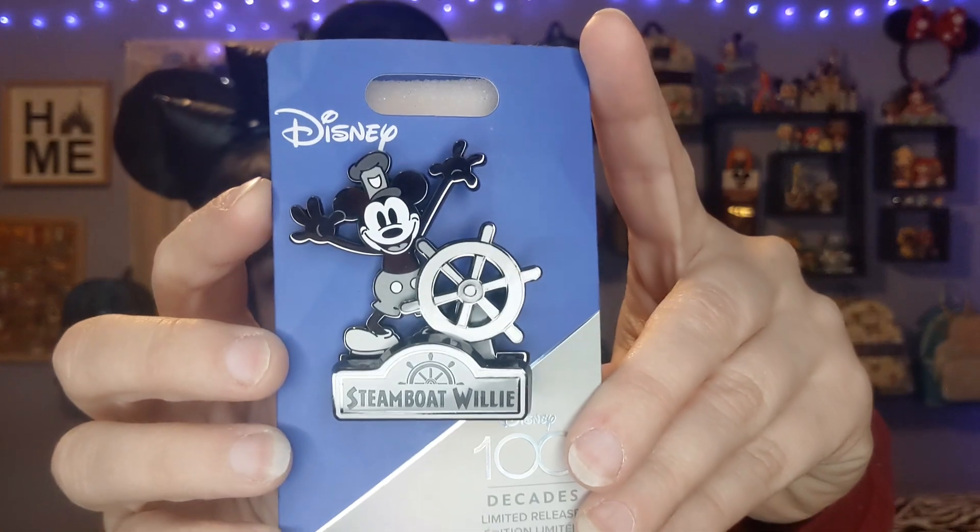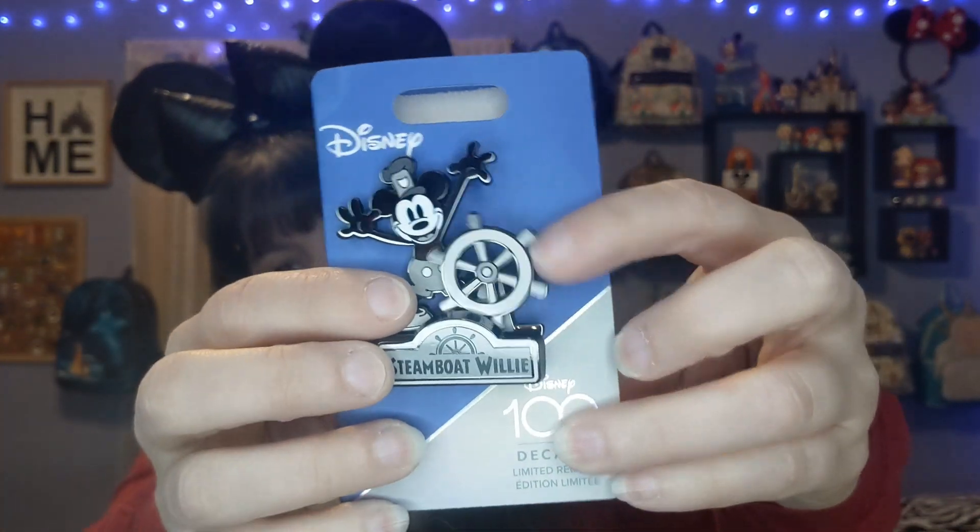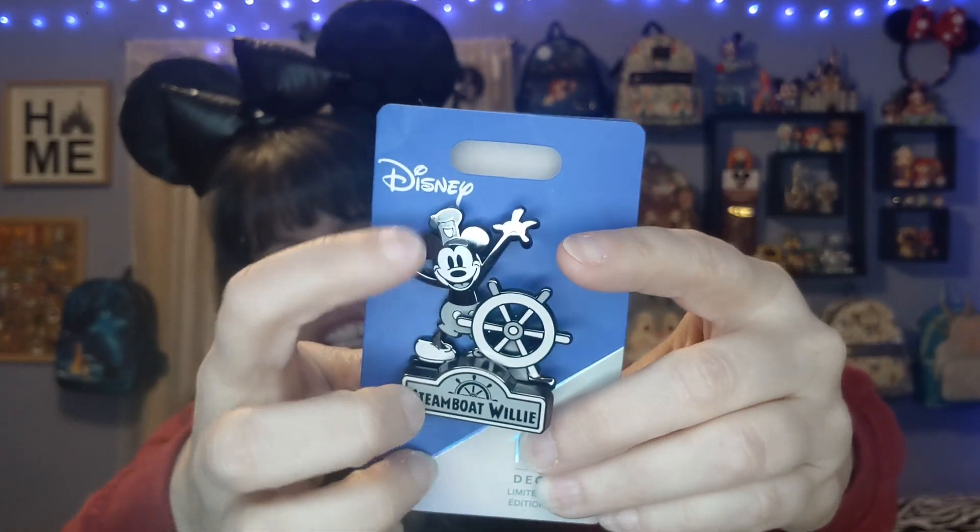I guess we will start with the pins because I got some pretty cool ones. This first one is really neat — it's one of the 'Through the Decades' hundredth anniversary pins, a limited release online. You could have gotten it for like $30. It's really really cute. I wasn't sure because it was $29.99 and I was like oh that's kind of steep, but oh my god this is such a cool pin. It says Steamboat Willie, and this part moves, which I thought was really cute. I just love the look of this — it's nice and shiny.